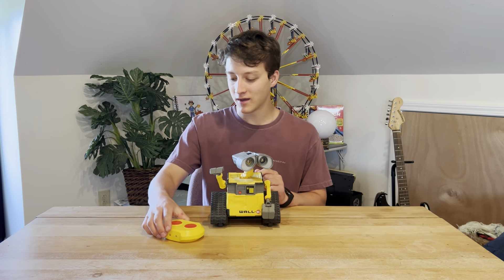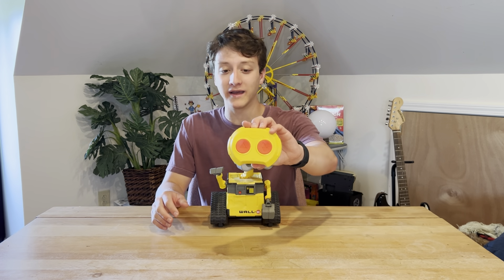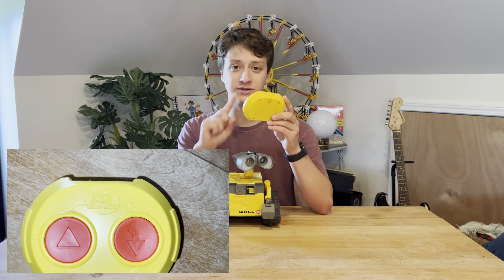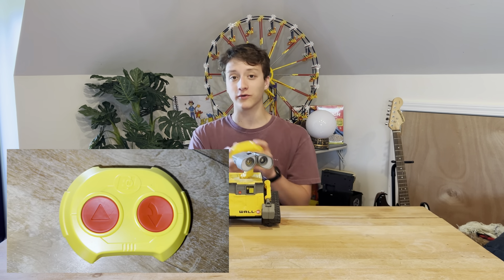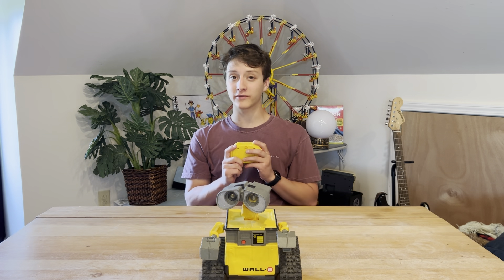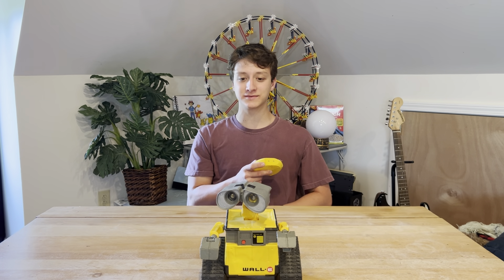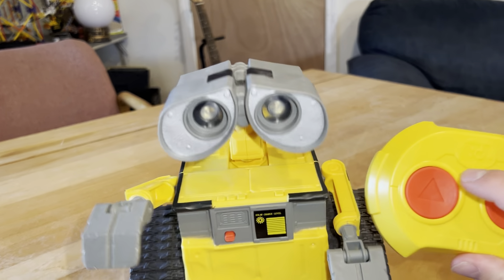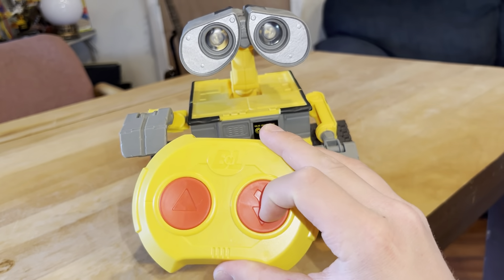This is the remote that he comes with. You can either make him go straight or turn — those are the two controls. He can only go straight or back up and reverse. So this makes him go straight, this is the back and reverse, and this one is the back and twist.